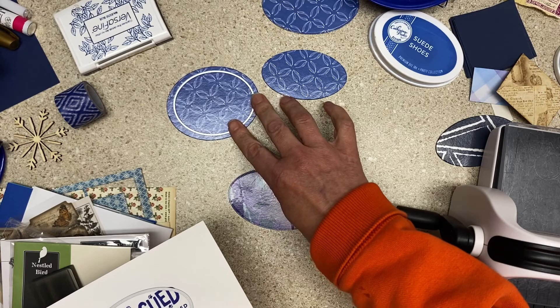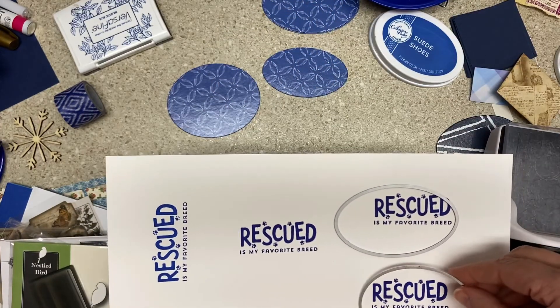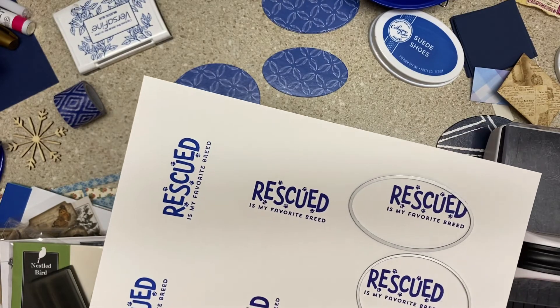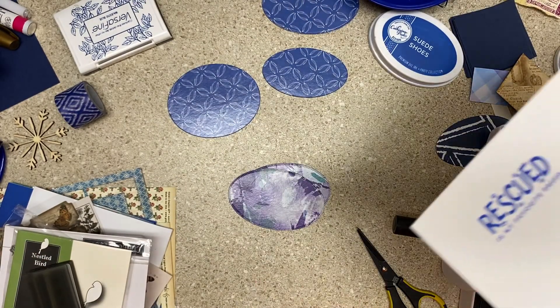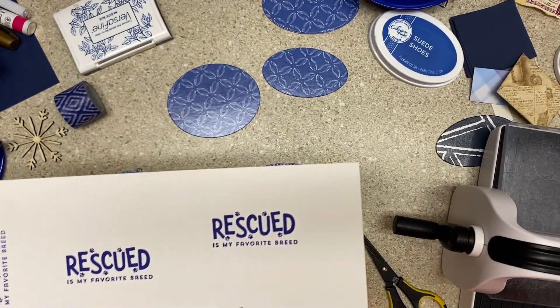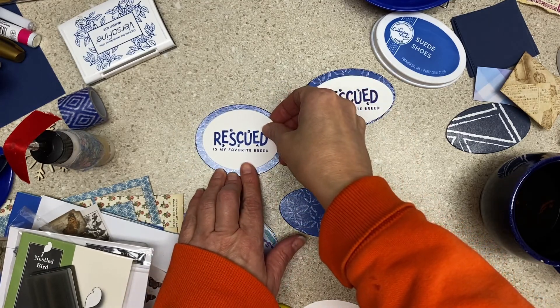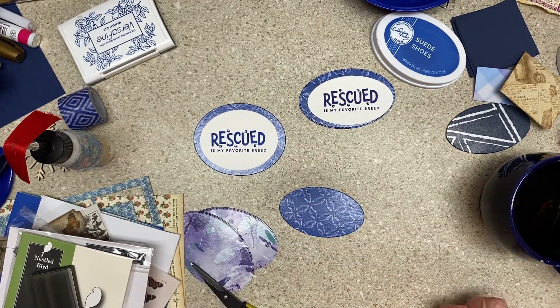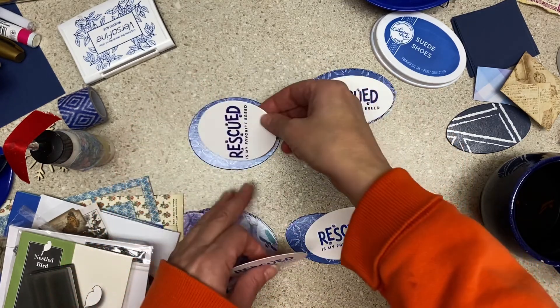I was thinking that people who have rescue agencies might like to have cards like this — they may be too busy to send or give cards, but maybe they would like them, and I like the stamp so I wanted to play with it. I didn't cut all of them out because I don't know how many I'm actually going to use on these shapes. This one — there wasn't enough space on the paper so I turned it this way.